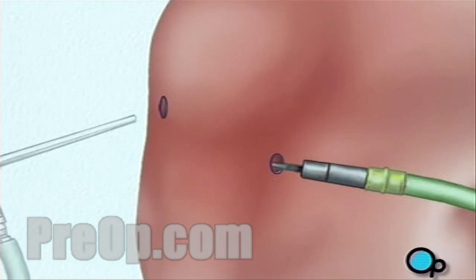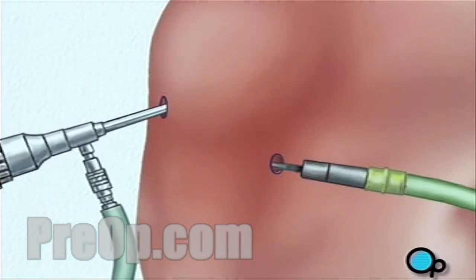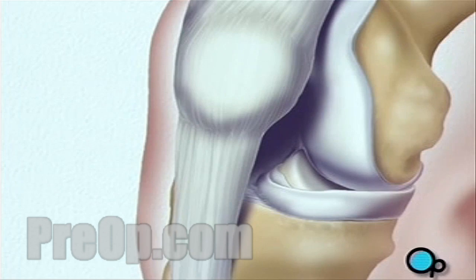The actual surgical instruments will be inserted through one or more other small openings. After verifying that the interior cruciate ligament, or ACL, has been severed,